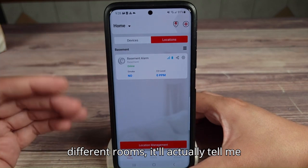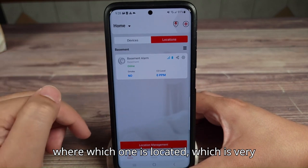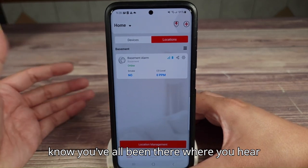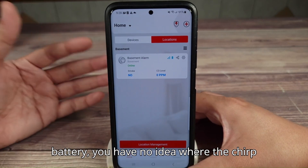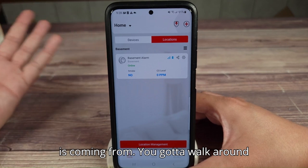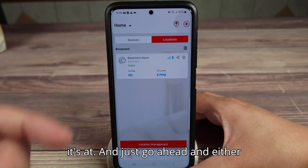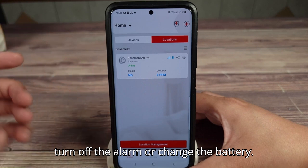If I have 10 of these in a bunch of different rooms, it'll actually tell me where which one is located, which is very useful. In a traditional sense, you've all been there where you hear a chirp in your house — low battery — and you have no idea where it's coming from. You have to walk around your house to figure it out. With this, you can see right in the app where it's at and just go ahead and either turn off the alarm or change the battery.